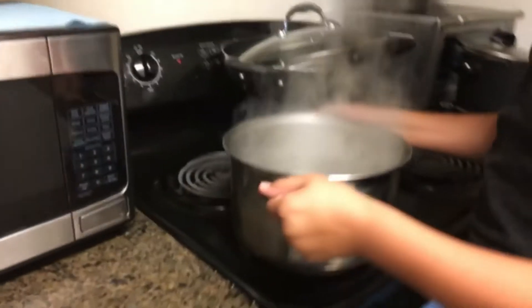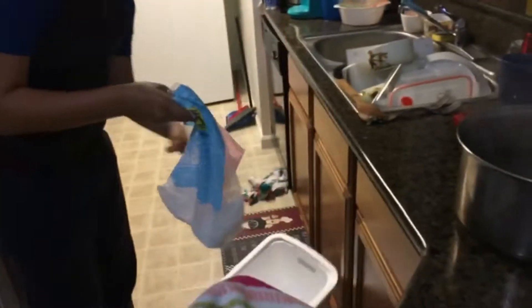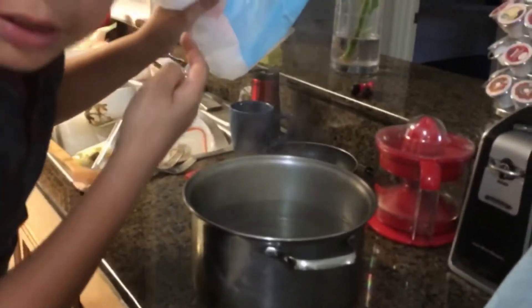This is hot boiling water, everybody, so watch out. We're going to put it over here. Now let's get our dry ice. See, we've got our dry ice. This is real dry ice from Publix, Tyron.